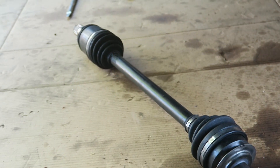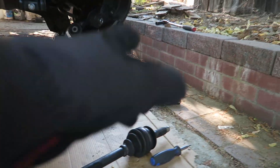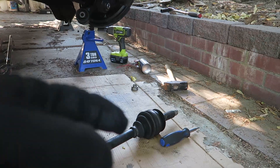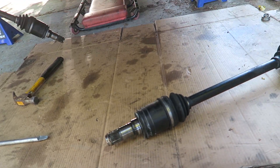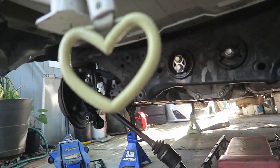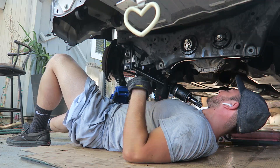There is one axle guys - holy smokes, this was not easy. The videos definitely made it look much easier than it was. The crowbar method wasn't working so I actually screwed it back in on the hub and pulled the hub out just how I did to remove it in the first place - that gave me the leverage to pull it out from the diff. We got one axle gone, now I'm going to try to work out the other one.